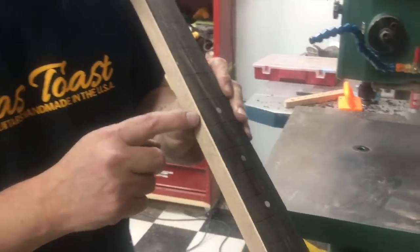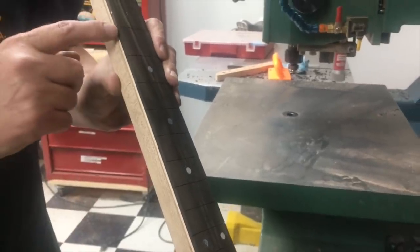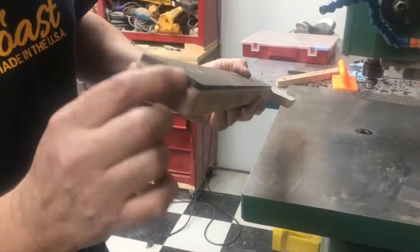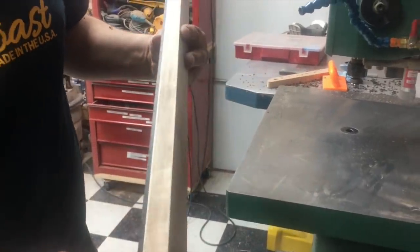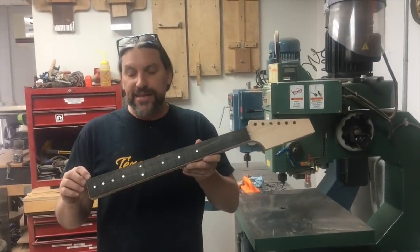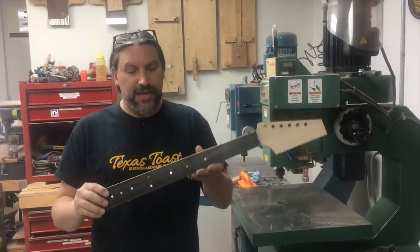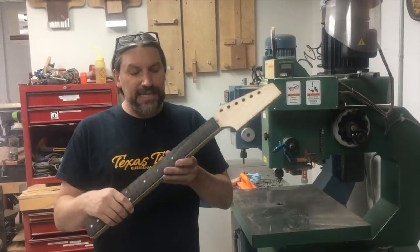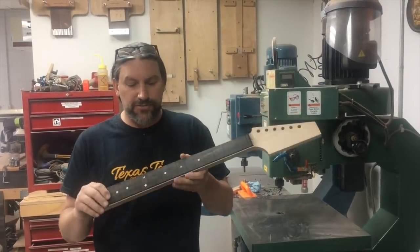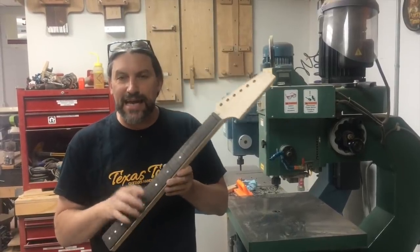As you can see, we now have a little binding rabbet — the binding will go right in there. It'll be nice and tall, probably about a quarter of an inch, and we'll go ahead and wrap it around the back. It's going to be really snazzy. We're going to wrap this video up. In the next videos we're going to show you how we bind this, put new side dots on it, and start working on shaping it. Remember, this is a double-acting truss rod, so it's loose and flopping around in there — that's what that sound is. As soon as you tighten that up, that'll go away.